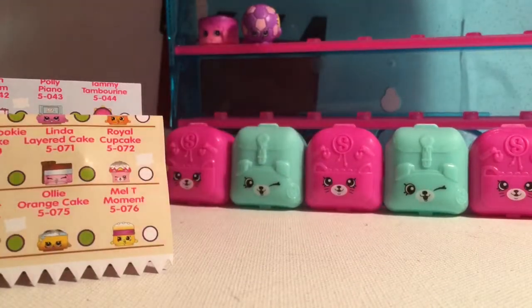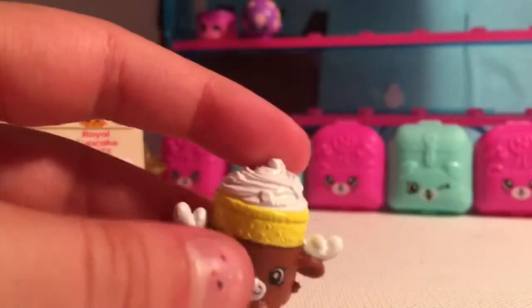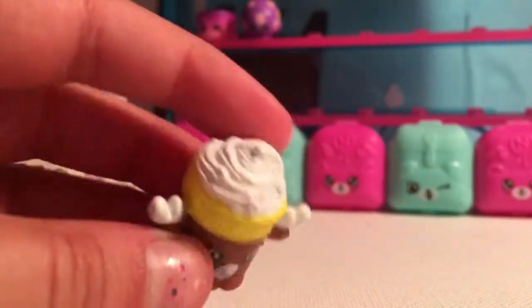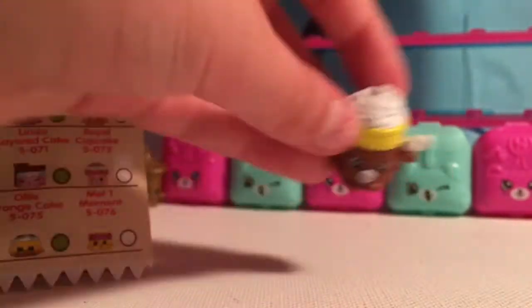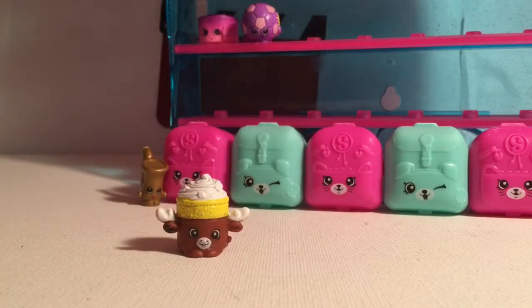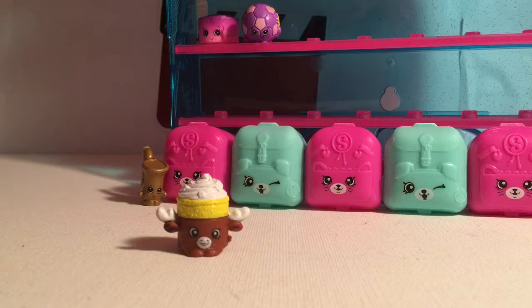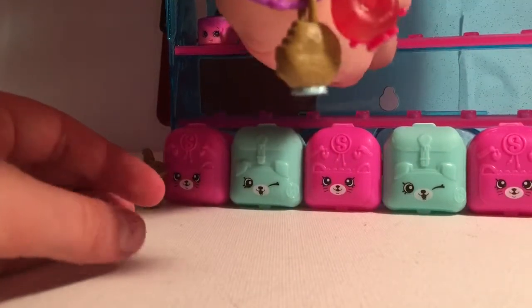Next up — hang on, I'm opening it up — here is this little moose. Some of them have sprinkles and some don't; I want the one with the colors though. He has a little black on his heel. He is so cute — his name is Mandy Moose and he is a common. I love this one so much, and it's actually Sweet Treats — I keep getting Sweet Treats confused with the Bakery.